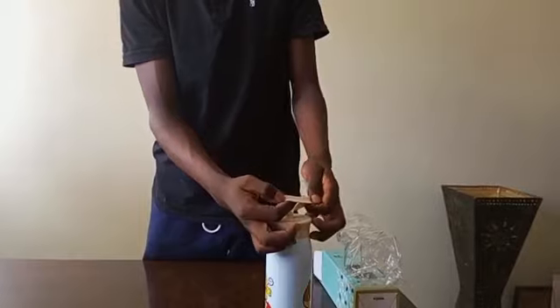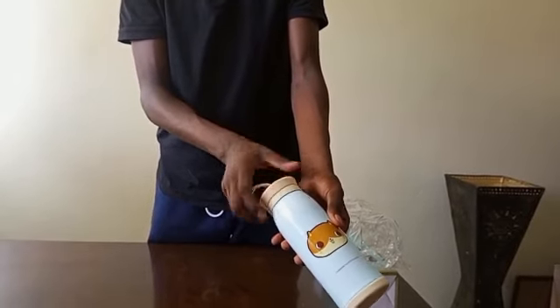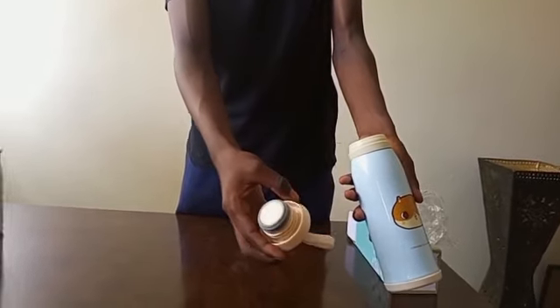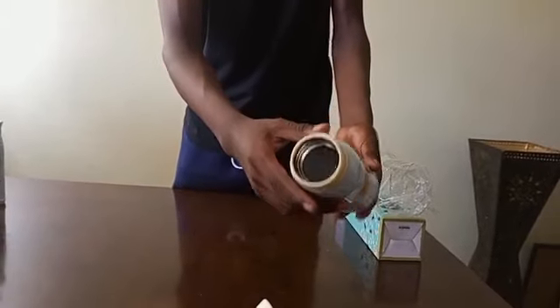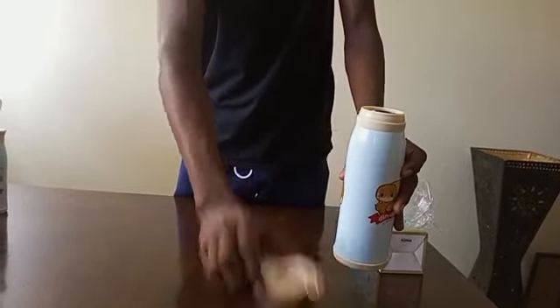The strap is made out of BPA-free plastic, which is food-safe. It is airtight, which allows it to store liquids hot for four hours at fifty degrees Celsius and cold for twelve hours. It is made out of 304 stainless steel, which is durable.